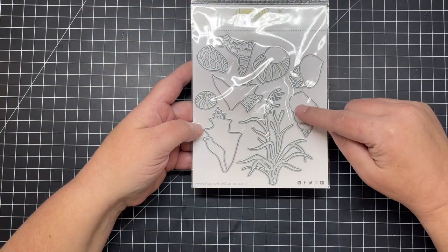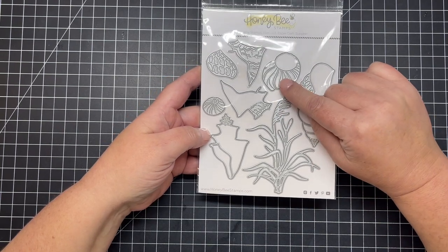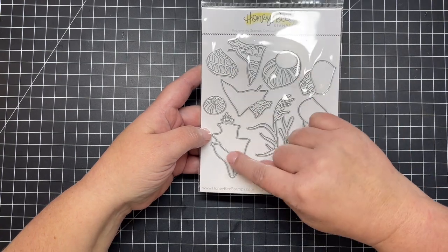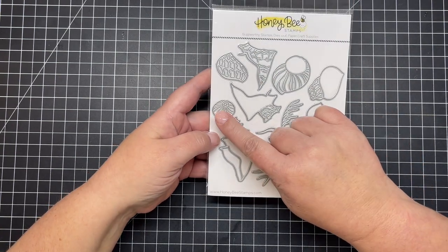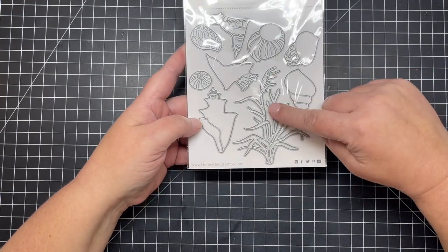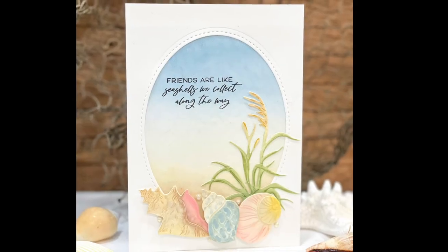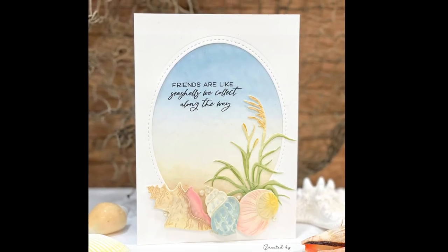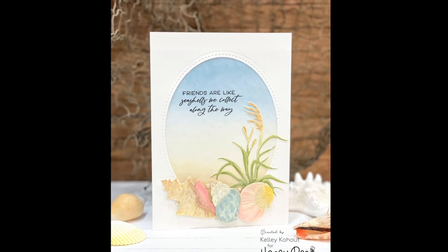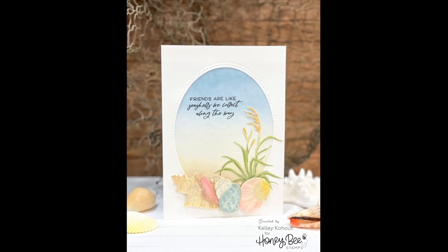Next is the newest addition to our Lovely Layers collection — the Lovely Layers Seashore. It cuts a big tall piece of seagrass and has three different layering seashells. Here I've created a window card using one of our oval dies, some patterned paper, and that Lovely Layers Seashore die collection. You can see all the painted shells and that beautiful seagrass.